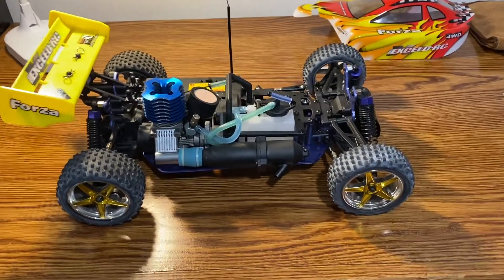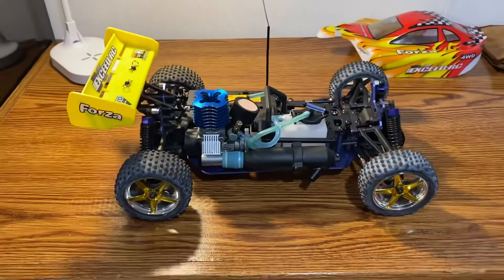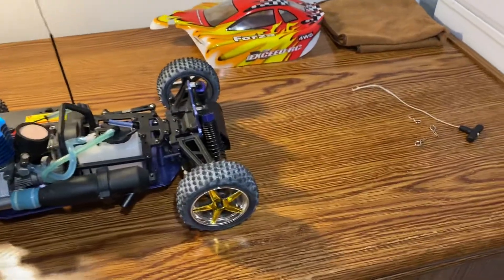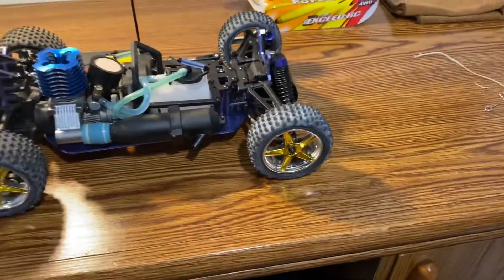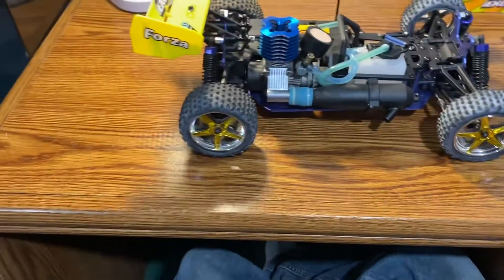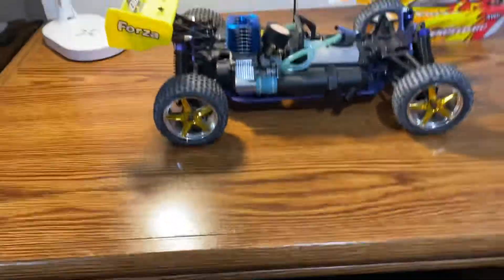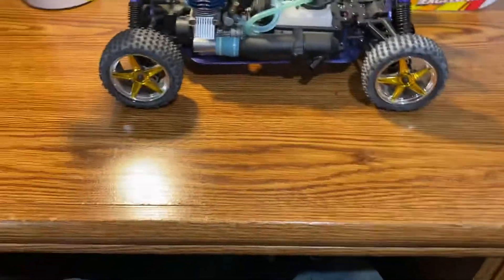Hey guys, welcome back to Daniel's Nitro RC channel. I have my own workbench now in our house, so I can fix my cars on this nice little desk that I made — or well, I didn't really make it, I just cleaned it off so I could use it as a bench.